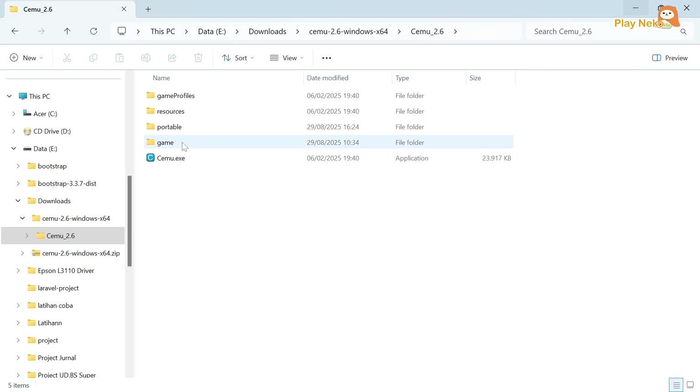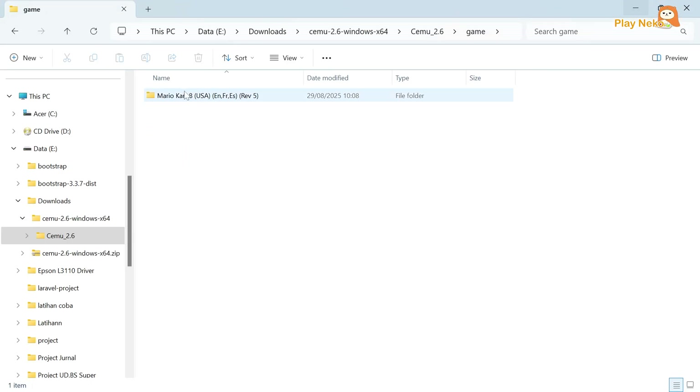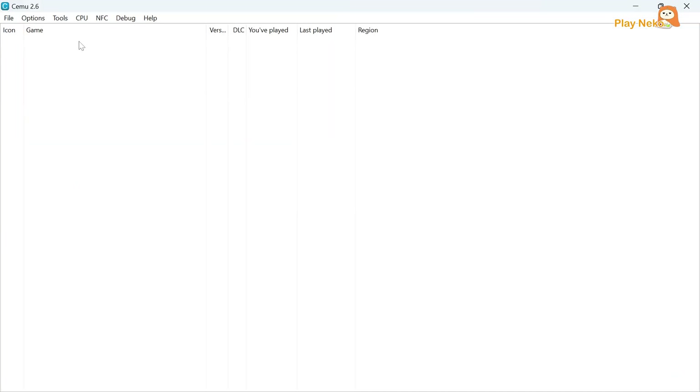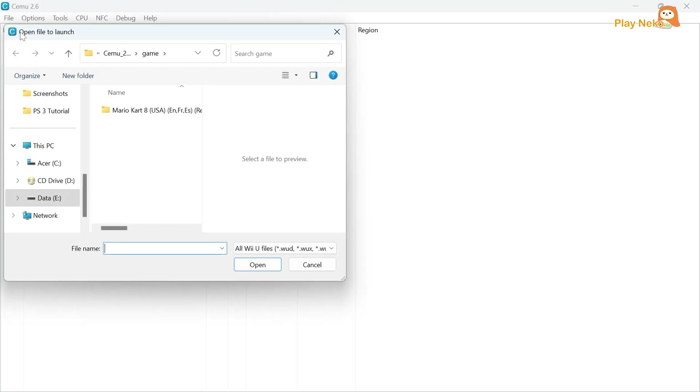Next, make sure you already have the game file. The game format is usually WUD, WUX, or RPX. To load the game into the emulator, open CEMU Emulator, then click the File Load menu, and select the game you want to play.